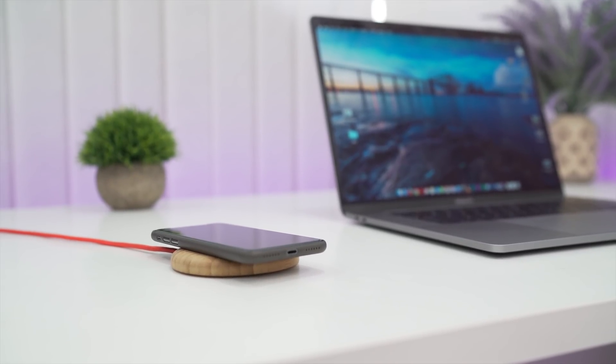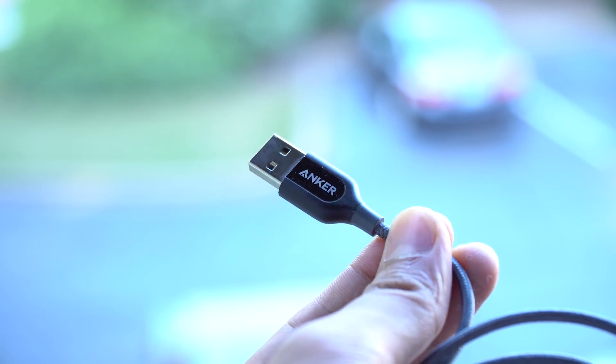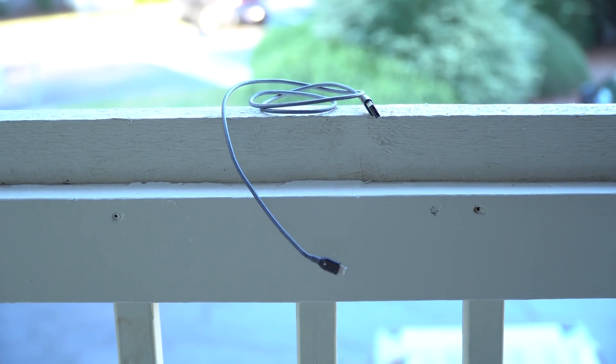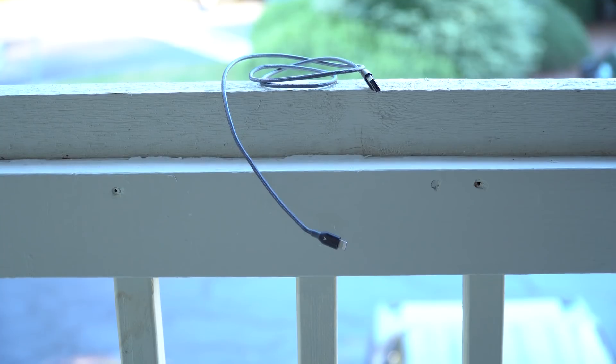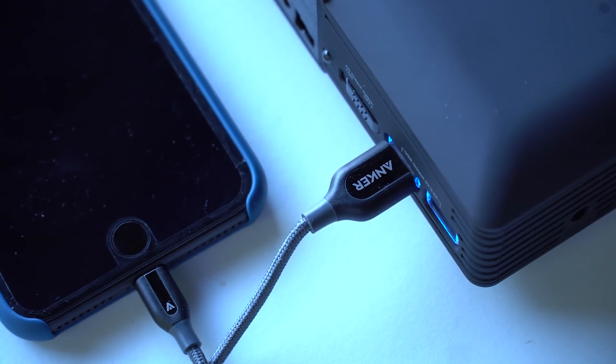Next up, we have some cables from Anker. You will definitely require more than one cable for your iPhone, and durable ones for sure. Anker braided cables are really, really good. I've been using this for over six months and it's still in perfect condition — tangle-free and durable.